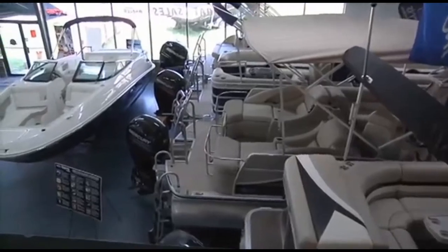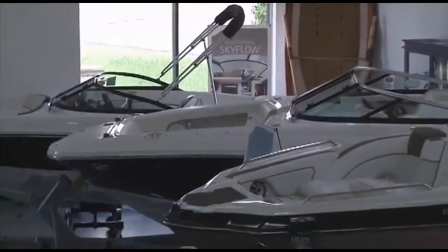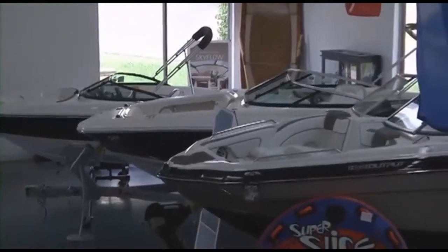We have the largest selection of new, used, and brokerage boats, pontoons, cruisers, and yachts in the southeast — with over $15 million in inventory and 300-plus boats available for you to choose from.